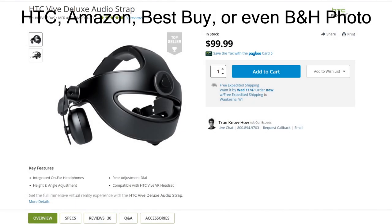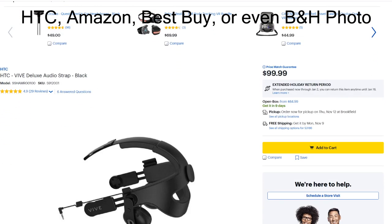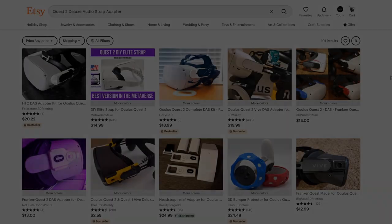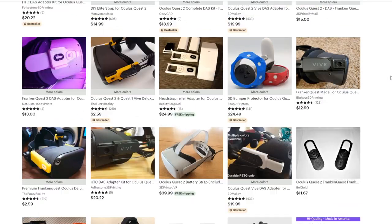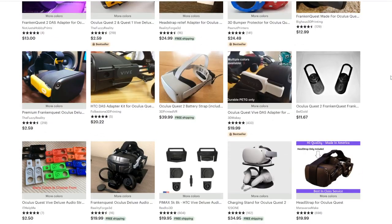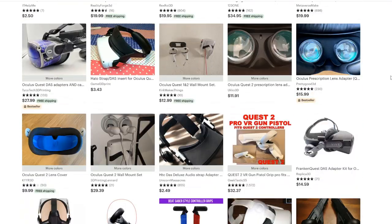First, we will discuss what you need for your Quest 2. Go ahead and buy an HTC Deluxe Audio Strap — the HTC website or any major online retailer has them for about $100. Links are going to be below for everything I bought and reviewed in this video. Go to Etsy and search for a Deluxe Audio Strap adapter, specifying Quest 1 or 2. Several vendors sell the adapters — I bought my Quest 1 adapter from Metaverse Make.